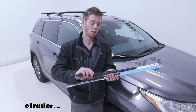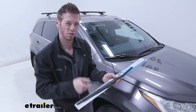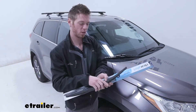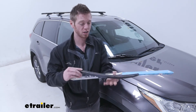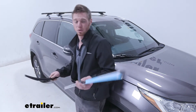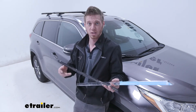Our OEM ones that we took off are a little eaten up on the bottom, so they were leaving a little bit of streakiness when it came to water coming through one of those holes. I do think the Clear Plus is going to solve our problem. Really, any clear view or any type of windshield wiper is going to do the job — just be sure to pick the right size.